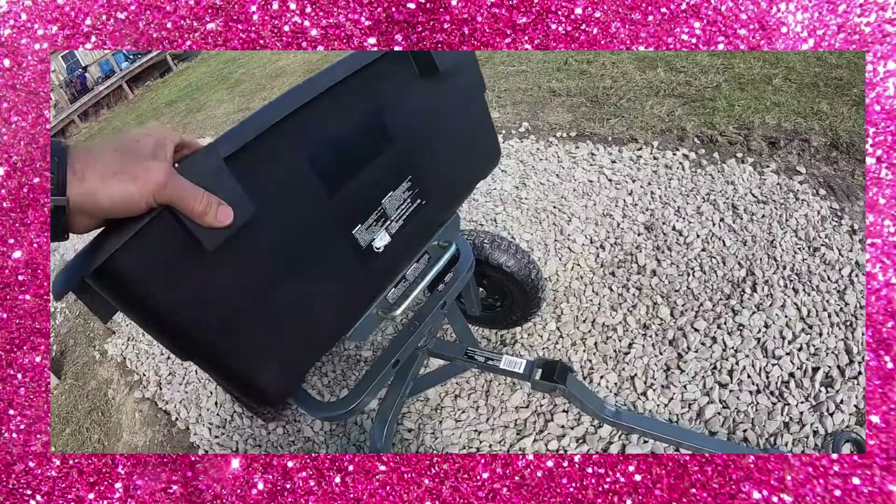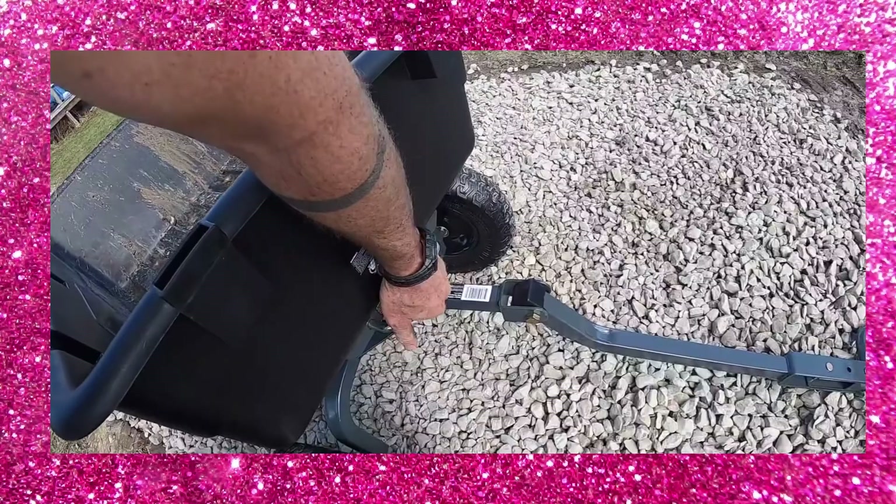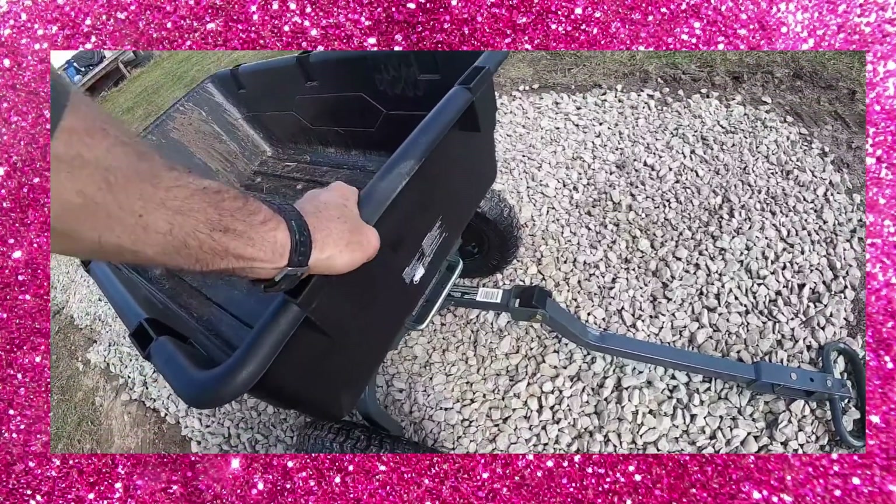A close look at that latch — it's right here. If you slam it down you can lock it, or you can also bring it down nice and easy, pull the pin, and lock it in place.